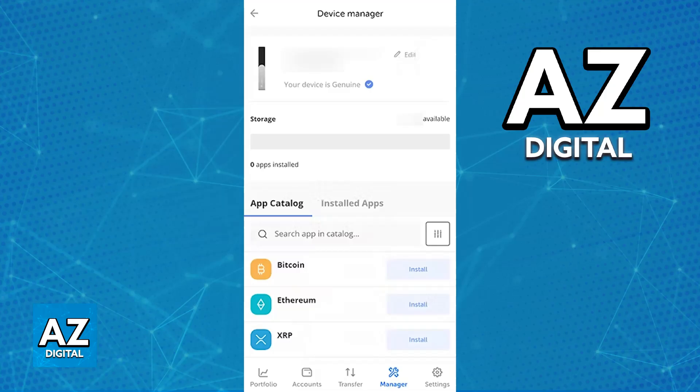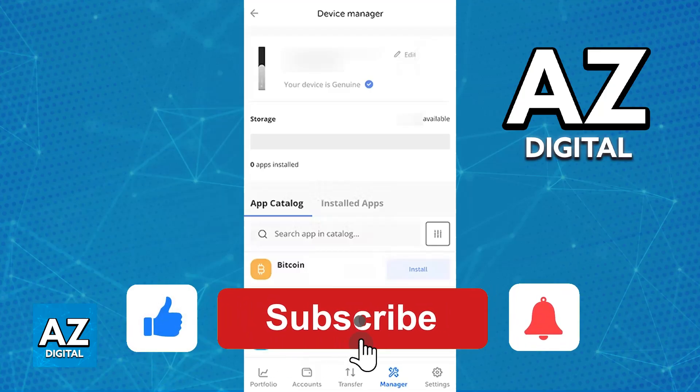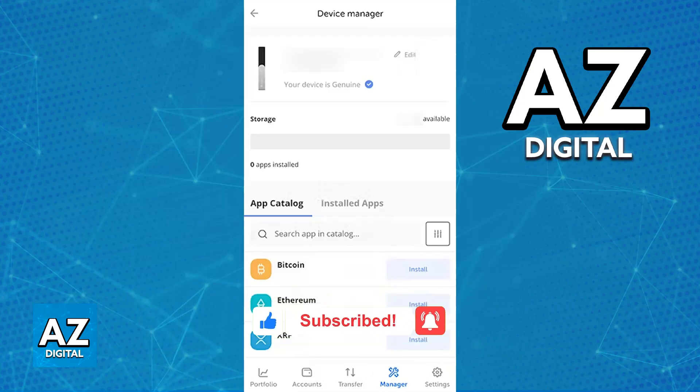I hope I was able to help you on how to use Ledger Nano X on iPhone. If this video helped you, please be sure to leave a like and subscribe for more very easy tips. Thank you for watching.